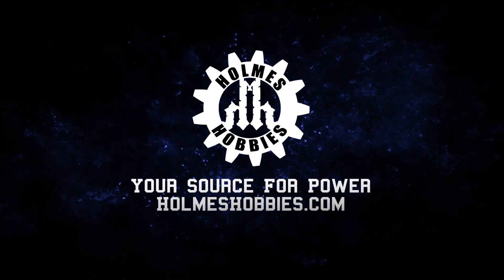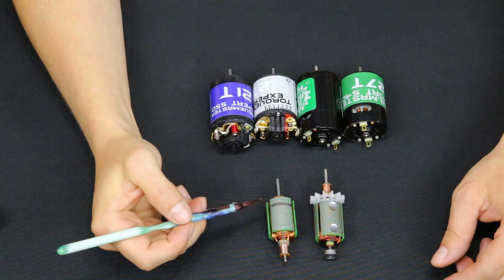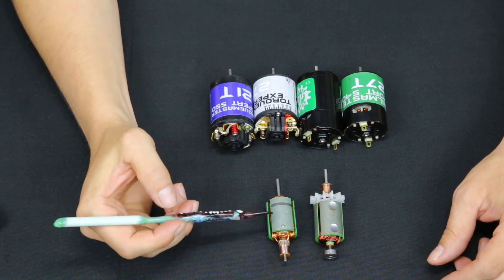Baaah. When you say lambs, some people think of baaah. But I'm talking about laminations on a motor.